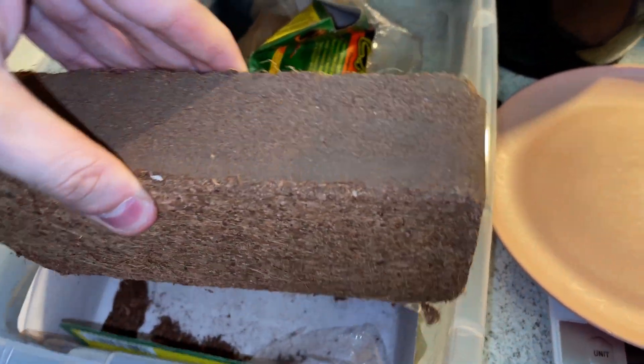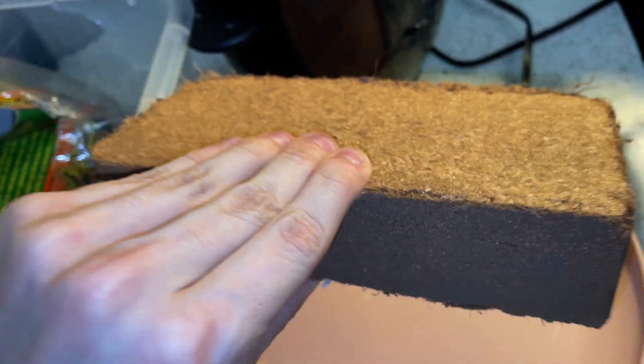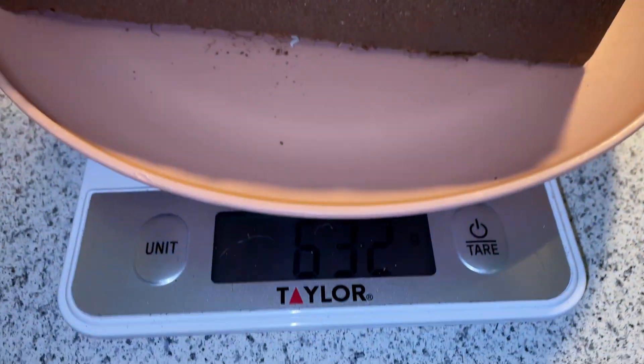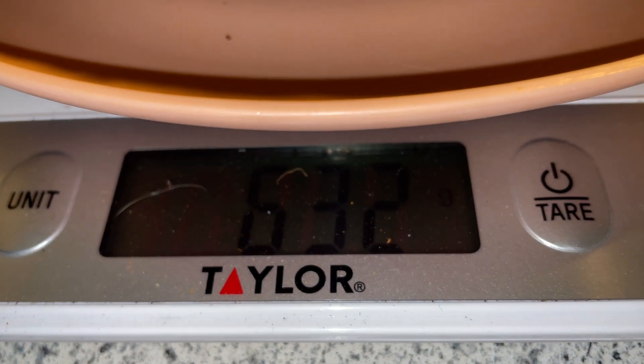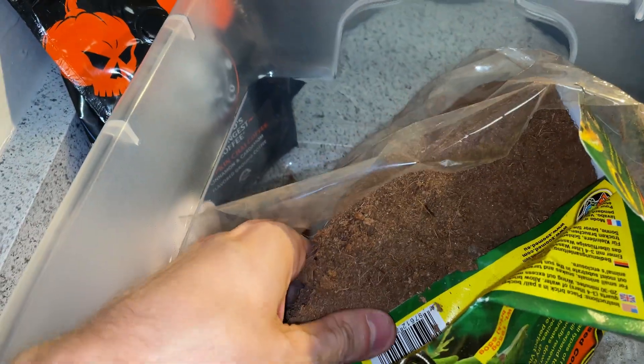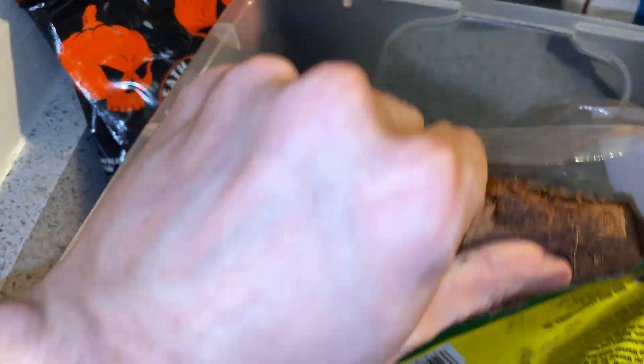Today I wanted to give you all an update on how all of our current channel projects are going, as this is the first attempt of me hunting for specific traits and trying to isolate them. This is 100% something that you can all do from home, so follow along and watch as we all evolve together as one mycelial network.